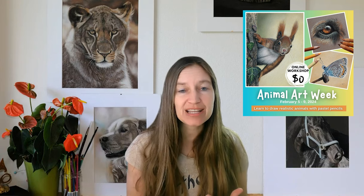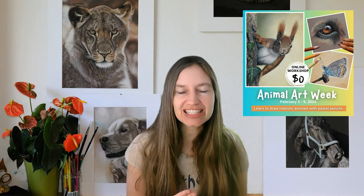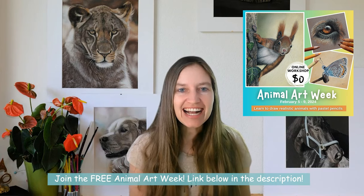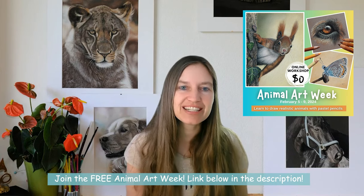Before we dive into these blacks, I invite you to join my free Animal Art Week. It's a five-day drawing experience online where we will draw a sweet squirrel, a dog's eye, and you also get a beautiful butterfly to draw. I would love to see you there — you can find the link below in the description.